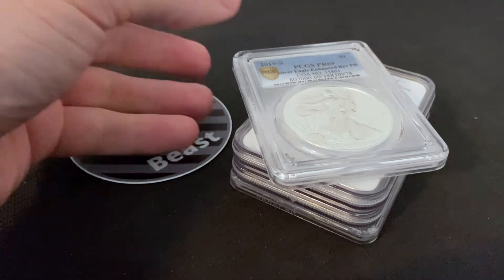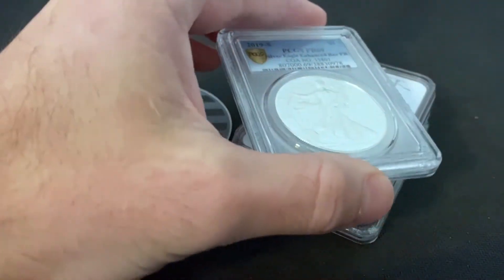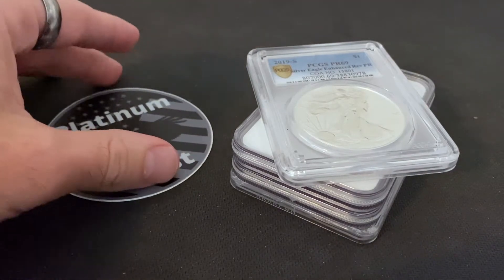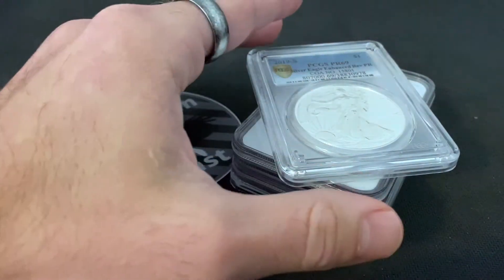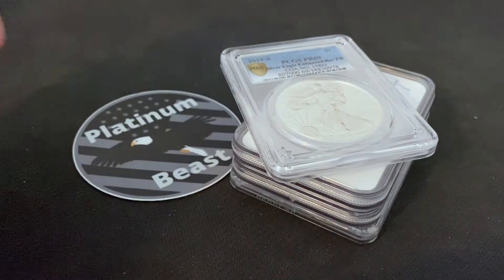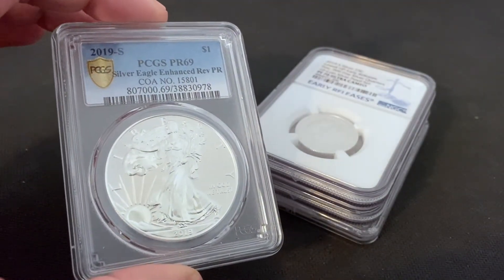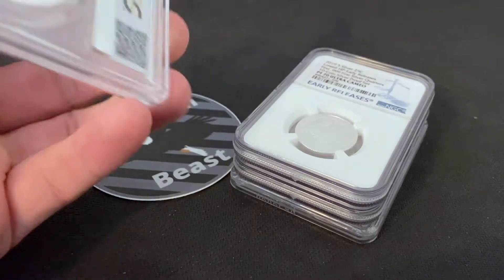One thing a lot of people have been talking about with the new V75 American Silver Eagle is: should I get it graded? Should I send it in to be graded? I want to talk about that and how I used to be in the same spot about a year ago. I'm going to talk about my experience with sending a coin off to be graded, and why I personally think it's better to just buy the coin already graded. First, I'm going to show you all my Enhanced Reverse Proof American Silver Eagle.